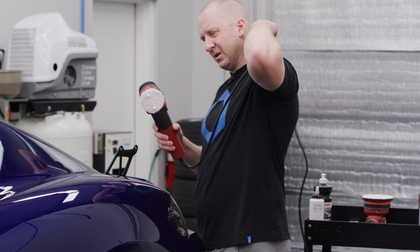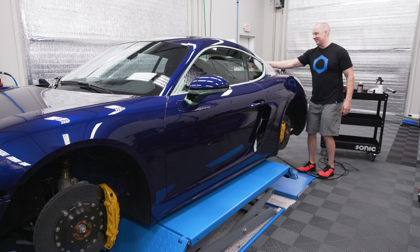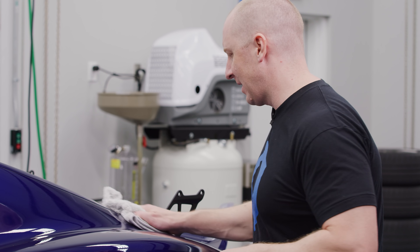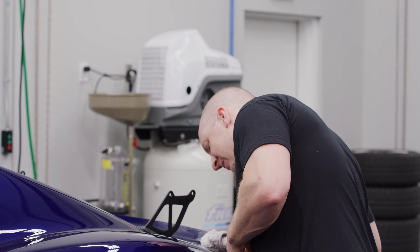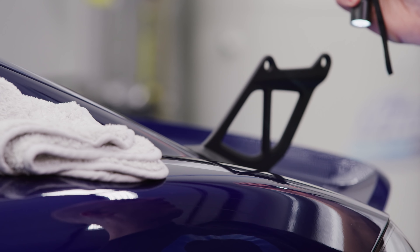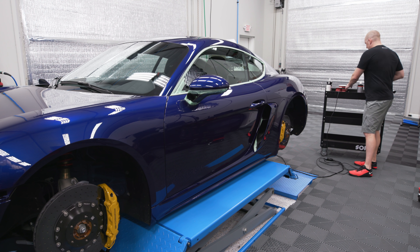Probably pretty superficial water spots from shipping — should come right out. I already did the tail lights. A lot of people love the PXC80; I don't know how to explain it, I'm just not a huge fan of it. It's good to have but I find myself rarely using it. Those water spots came right out.